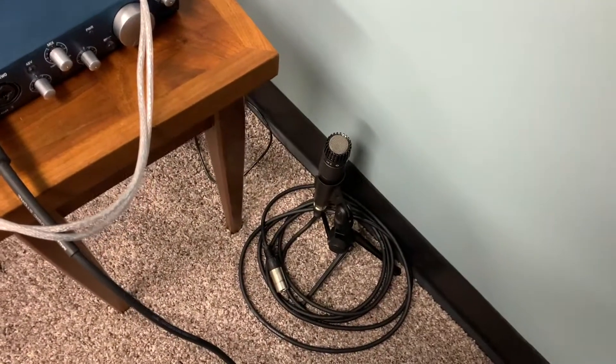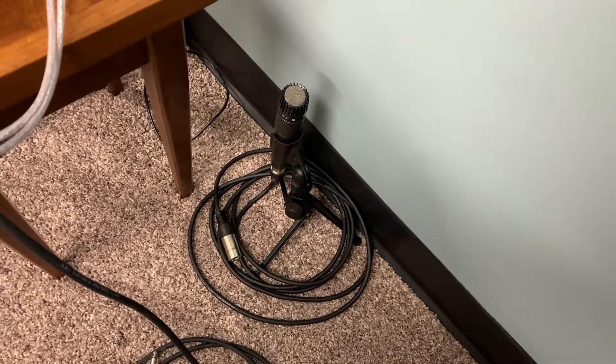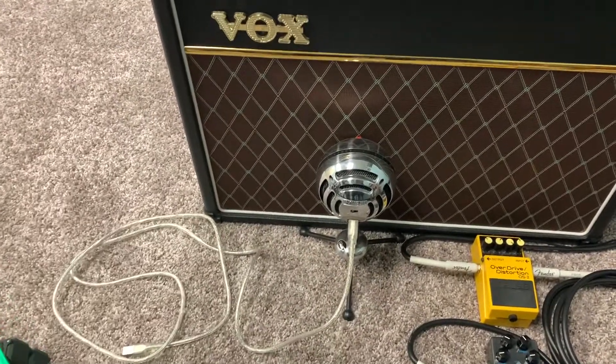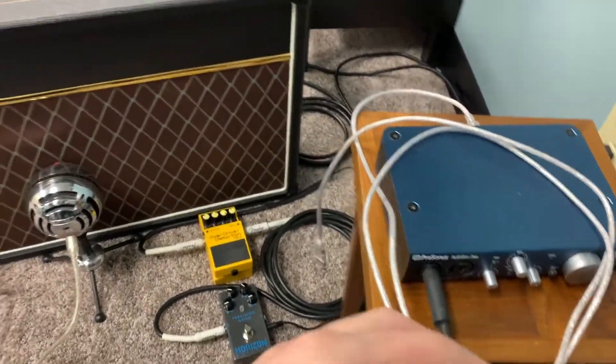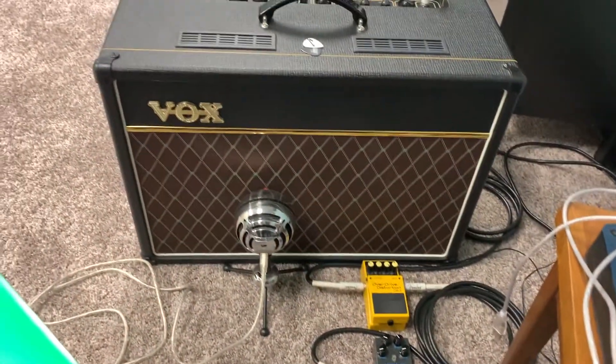Down here I have my SM57, which I used for vocals in my song that I just wrote. And then for acoustic guitar, I usually take the Blue Snowball and set it up on this table right here so it's right in front of the hole so it gets the best sound out of it.